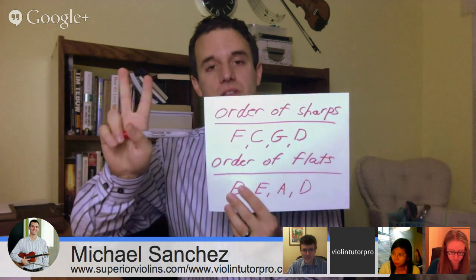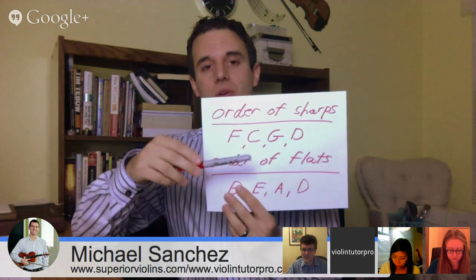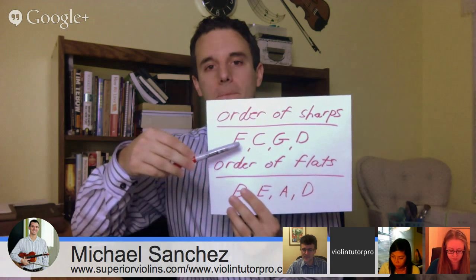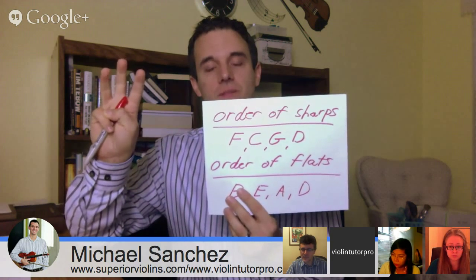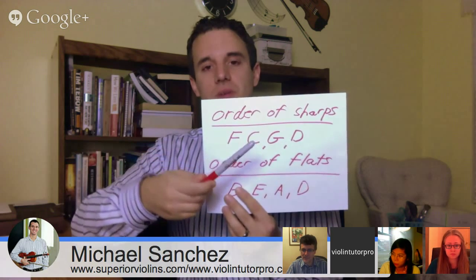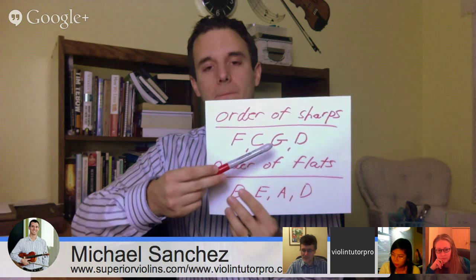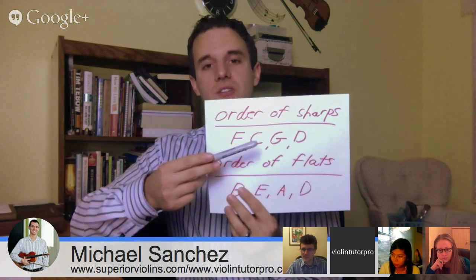If there are two sharps in the key signature, it's always going to be the same — F and C. If there are three sharps, it's always F, C, and G. And four sharps is always F, C, G, and D.